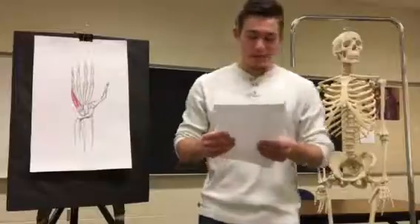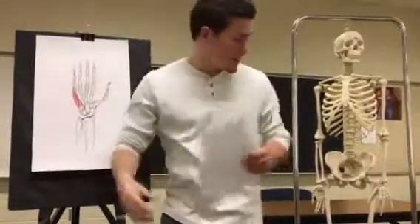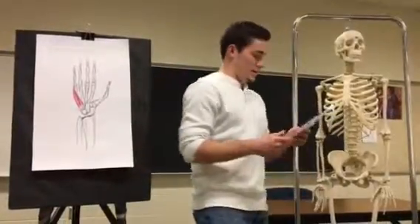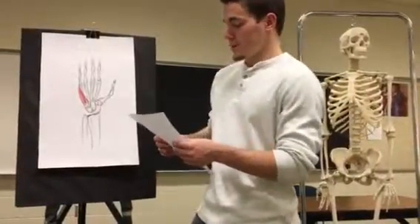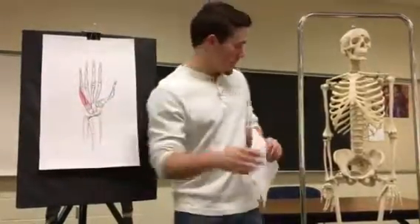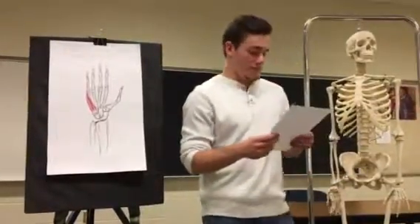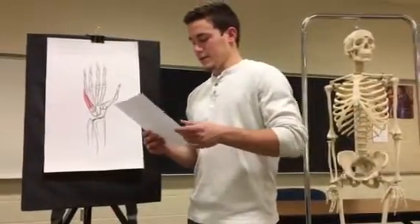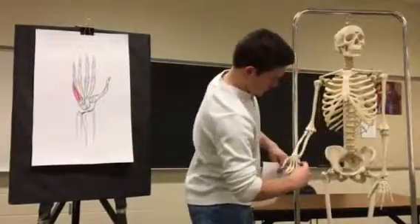Its insertion is on the palmar side of the base of the proximal phalanx of the fifth digit, right in here, and on Mr. Bones right here. The third muscle is the opponens digiti minimi, which originates on the hook of the hamate and flexor retinaculum. Its insertion is on the medial border of the fifth metacarpal, with the third digit as orientation of the midline.